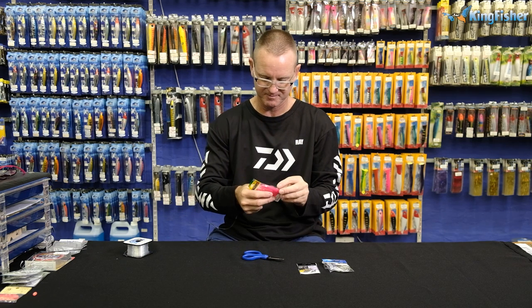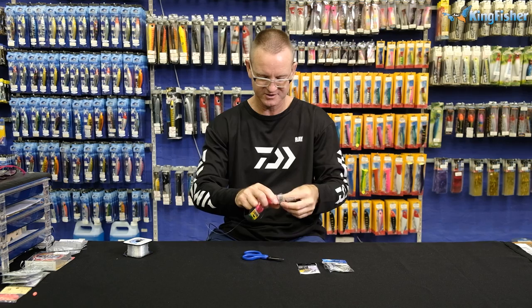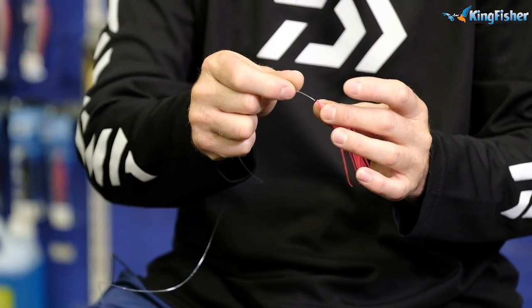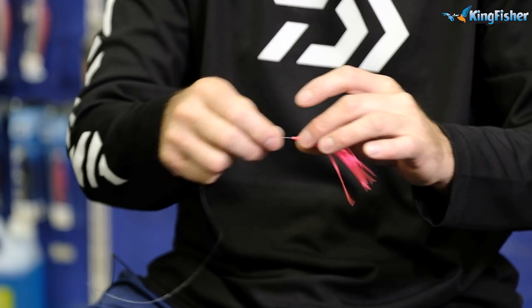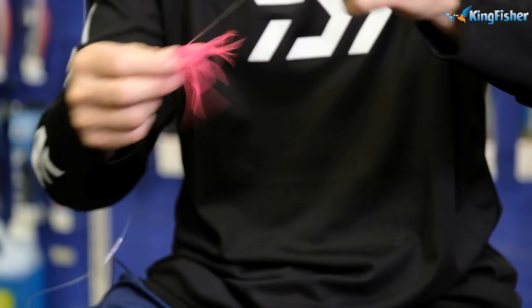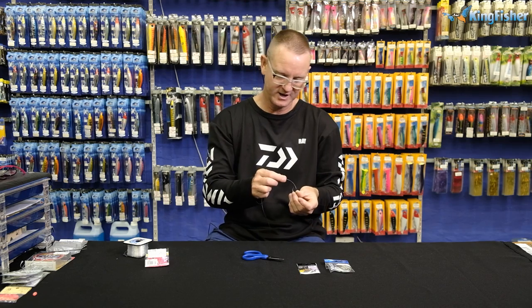Take our pink Yamashita — this one's got Aurora on it, so it's got a little bit of a blue sparkle to it. Thread that on. You can add a bead to the inside of the head if you want; I don't find it necessary. Kendall round, 6-0.